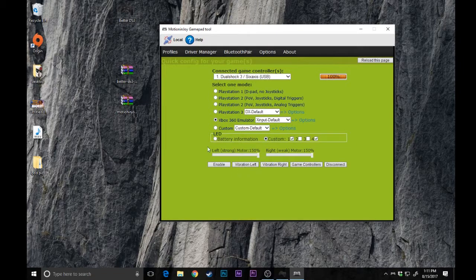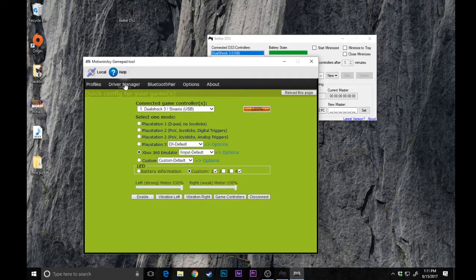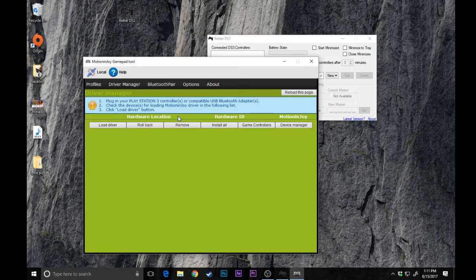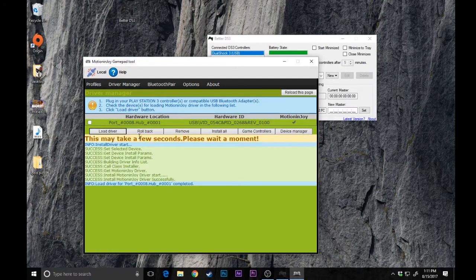Once MotionJoy opens, it'll take you directly to the main page. Go to Driver Manager and hit Yes when it asks if you want to proceed. In Driver Manager, you'll see your controller listed — if I unplug it, it goes away, and if I plug the PS3 controller back in, it comes back up. Go ahead and click the checkbox next to it and then hit Load Driver. It'll load for a few seconds, and there you go — it is complete. You now have the drivers.